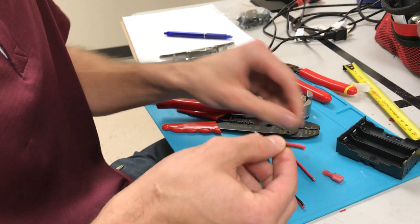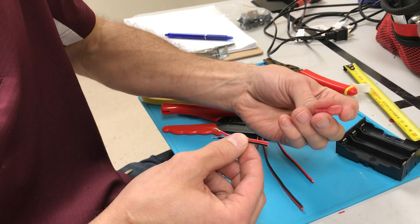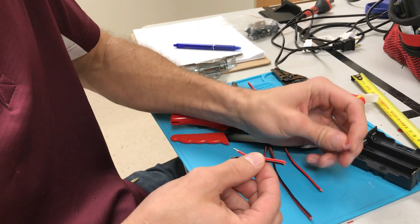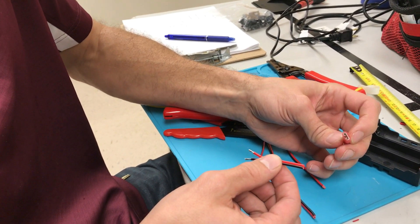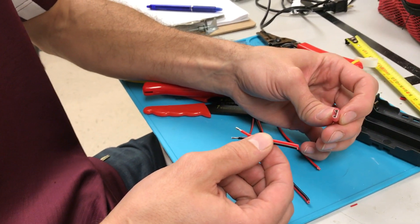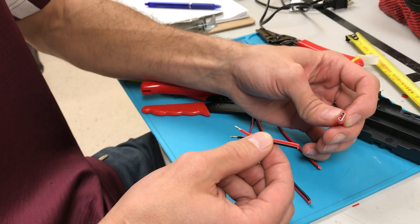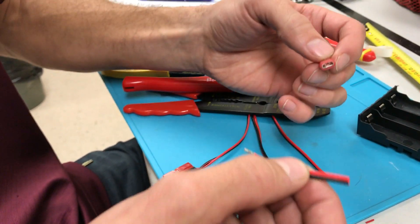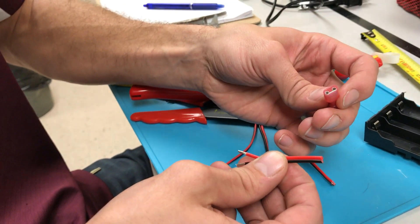Here's a quick tutorial on using this kind of spade female crimp connector. These connectors are used in a lot of electronics assemblies for one-time or a few-times connection, but they're not designed to be plugged in and removed many many times throughout service.